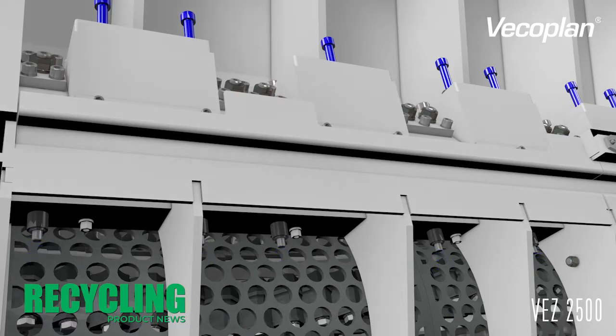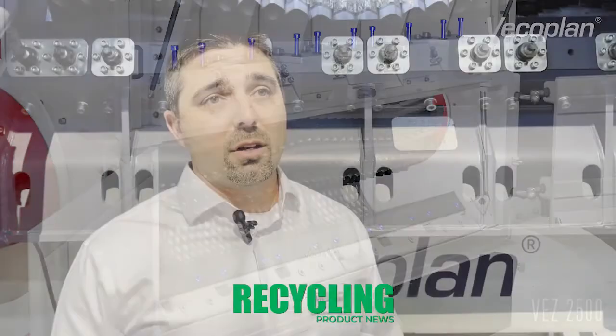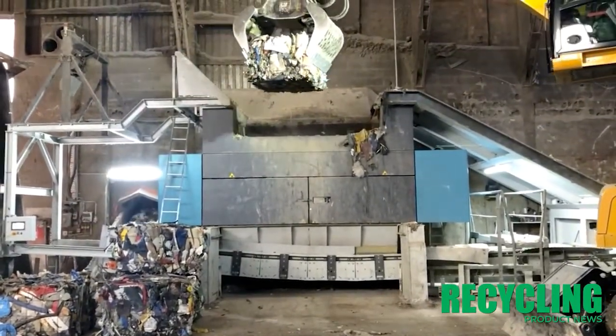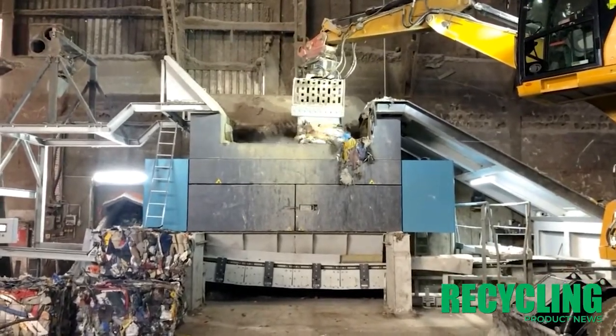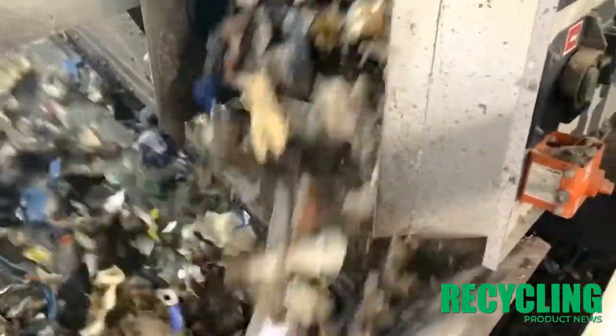Tell me about the capabilities of it. As far as the shredder goes, it can be used in many, many applications — it could be MSW, it could be post-consumer plastic bales, it could be wood. The opportunities are endless. For the most part it's been in MSW and baled applications. As a pre-shredder, you're going to be anywhere from 25 tons an hour, and it could be as low as 10 tons an hour based on the material — films would be in that 10 tons per hour range, where MSW would be 25 tons per hour.